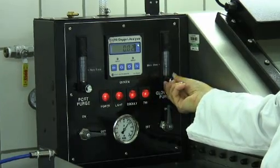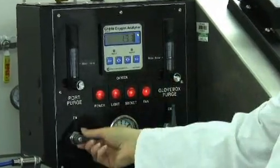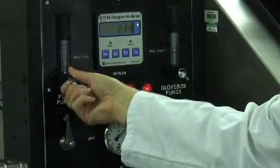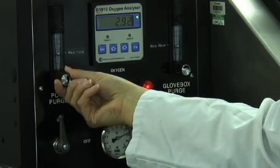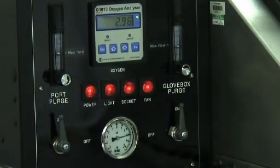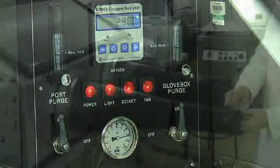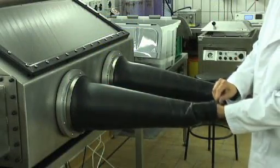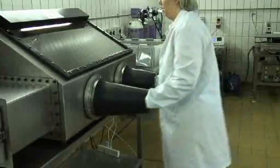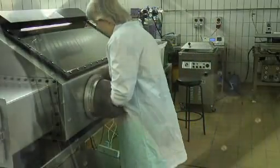This is done in a glove box in which the atmosphere can be modified. The gas supply is connected to the machine and the various conditions are set. The digital dial indicates the amount of oxygen present within the glove box. This machine is capable of achieving an environment of less than 1% oxygen.